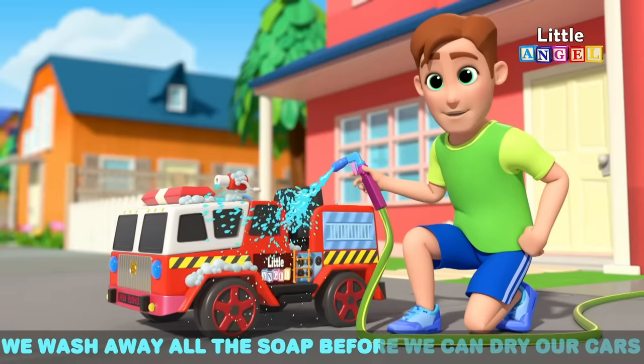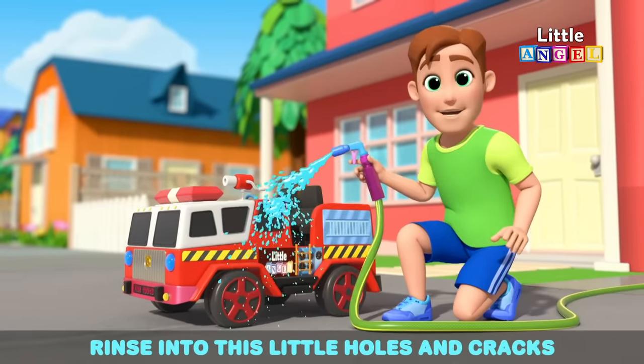We wash away all the soap before we can dry our cars. Rinse into the little holes and cracks. Rinse, rinse, rinse.